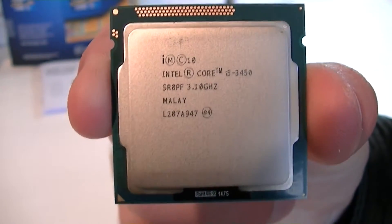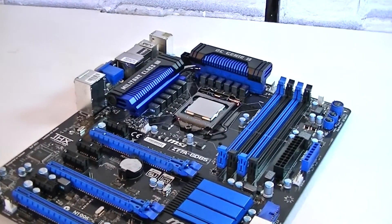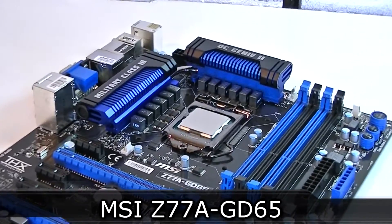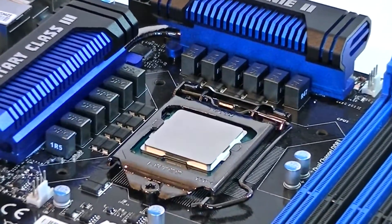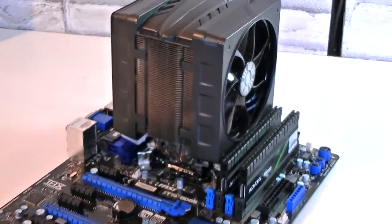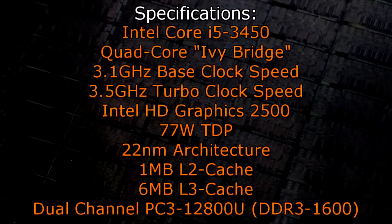I'll quickly open this up so you can take a closer look at the processor — there it is. It looks very nice but standard at the same time. For this review I installed this processor in the MSI Z77A-GD65 motherboard, which I already reviewed earlier. For cooling I decided to go with the Cooler Master V6 GT aftermarket CPU cooler. But now to the specifications.